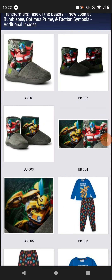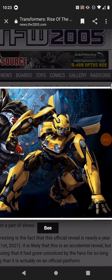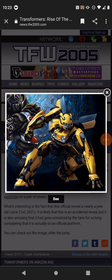As for Bumblebee, seeing as the full render of him has been revealed, the head seems oversized — that's my only problem.